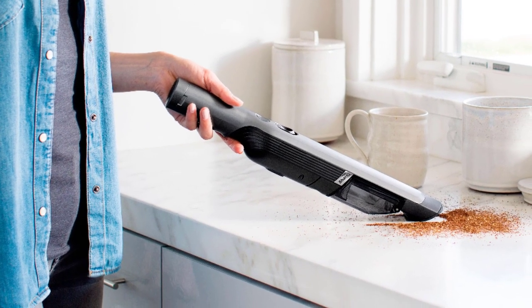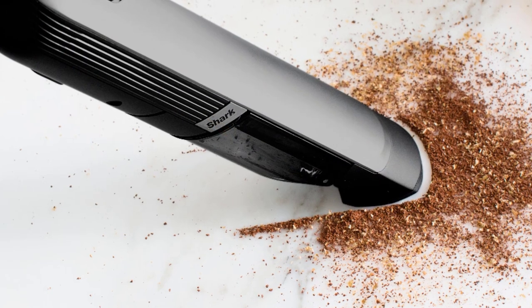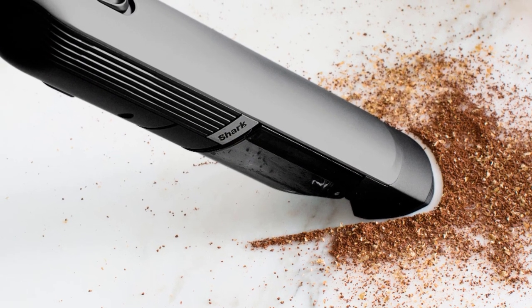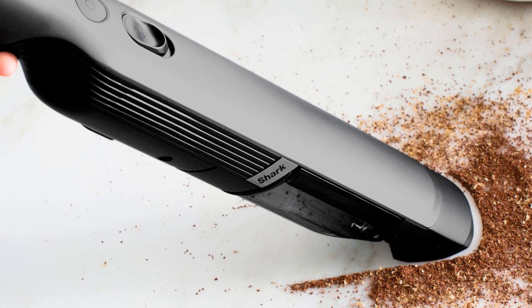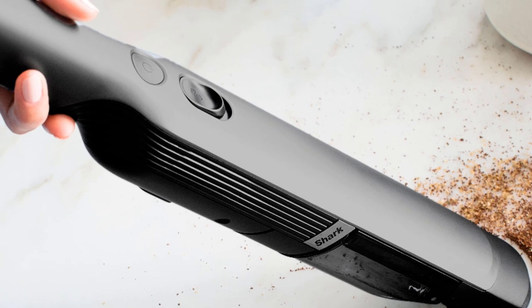The Shark Pet Vacuum handheld may not be a perfect choice if you have people with allergies in your house or plan to use it as the primary cleaner, but for spot cleaning and emergency cleaning jobs it's great. Moreover, as the screen filters are washable, maintenance costs are pretty low as well.